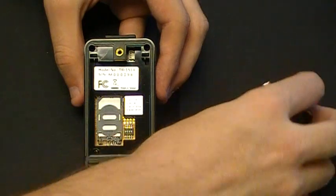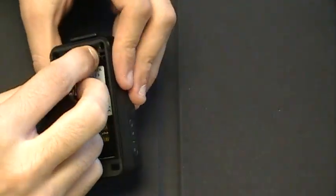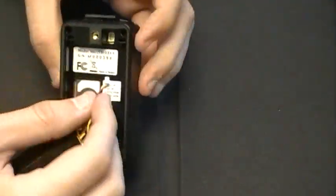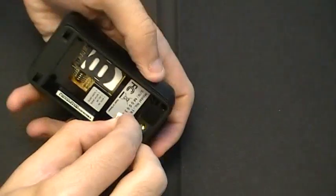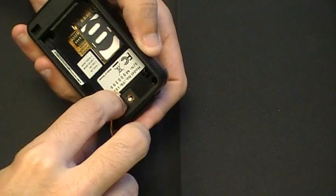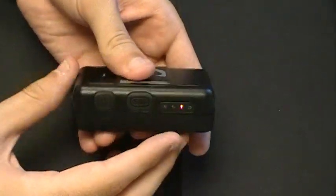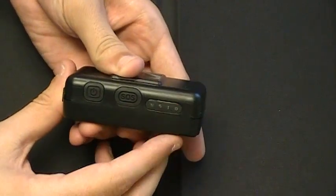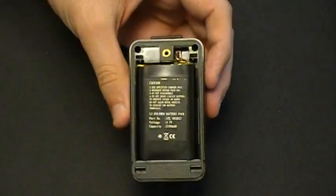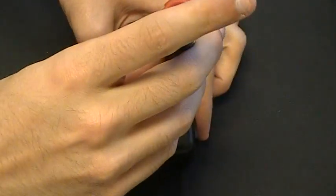To install the battery in the TR151, make sure that the red wire is facing the top of the device, then plug it into the socket for the battery. When the battery is installed correctly, a red LED light will show. Then close the cover and tighten the screw.